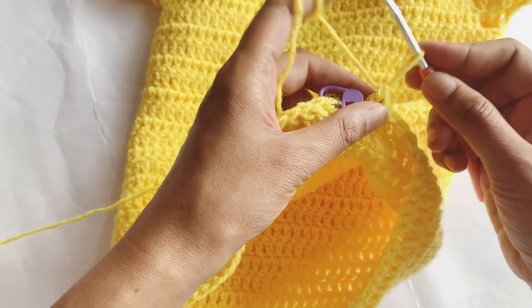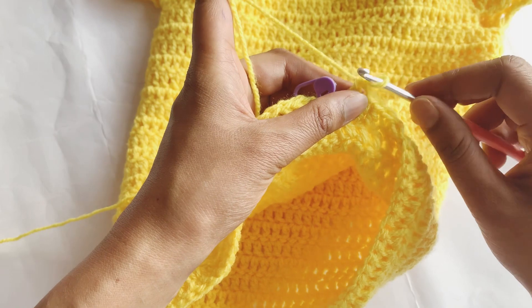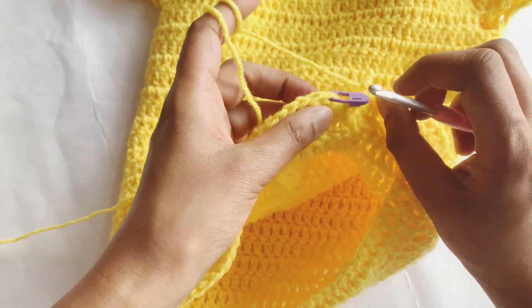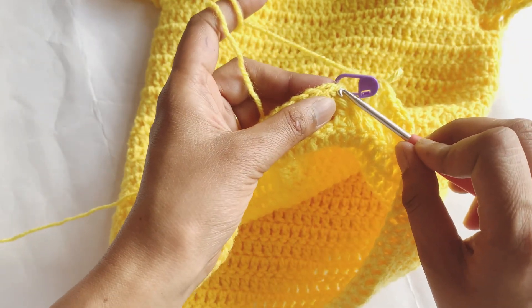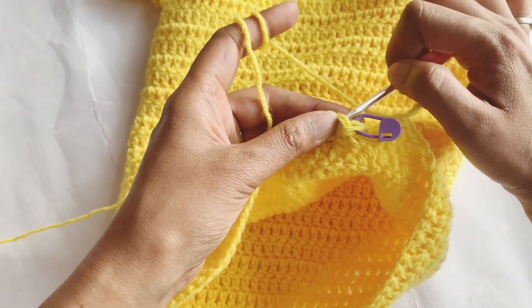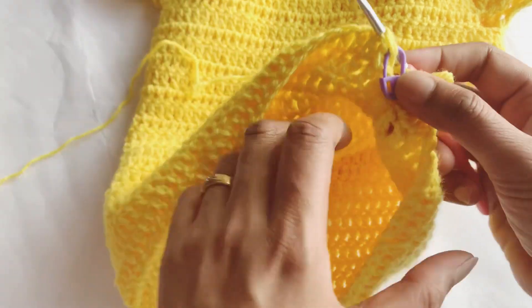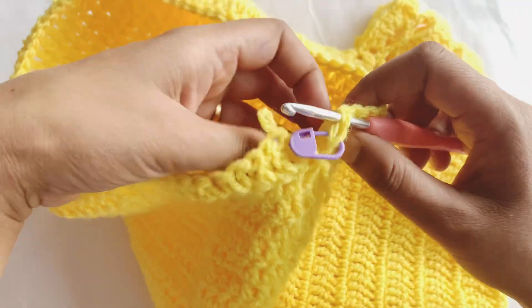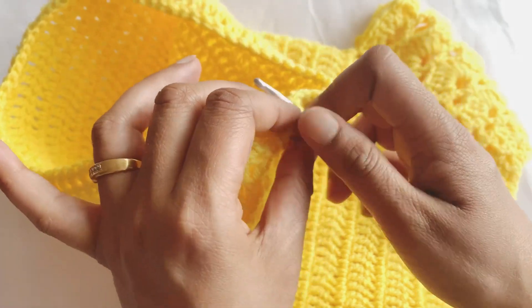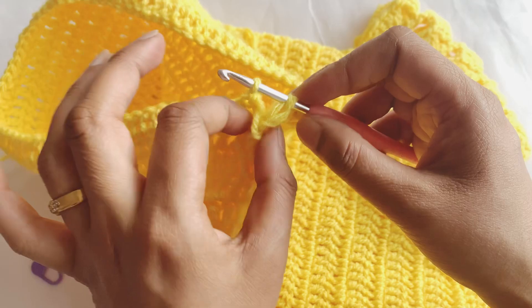Now what we have to do is loosen this loop, make it a little bit longer — this is the long loop. I will not work in the first stitch; I will work in the second one, coming from the back side. Make sure to keep your yarn in the back, turn your work, then remove the marker like this and pull this loop.